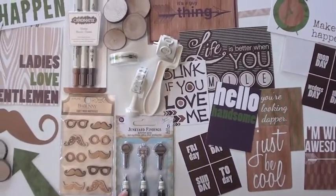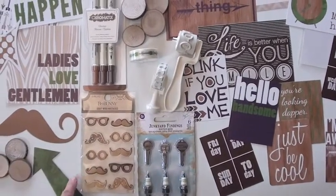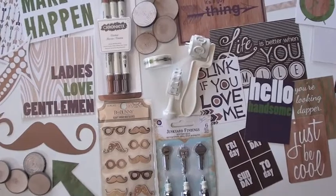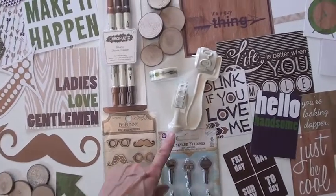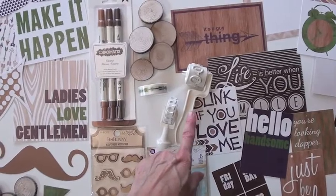We have added in some Prima junkyard findings — got to have some spark plugs — and some Bow Bunny Craft mustaches and glasses, the doodle rollers, a tie, and the word bubbles saying hello.